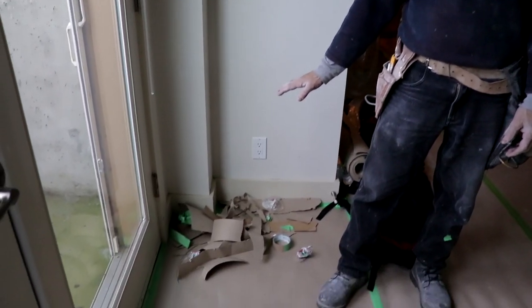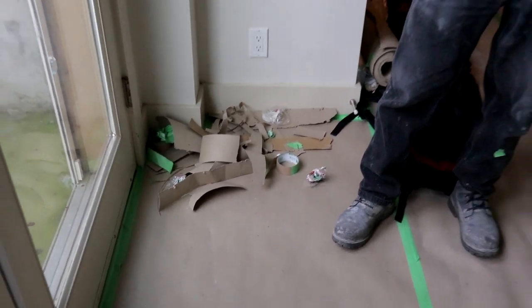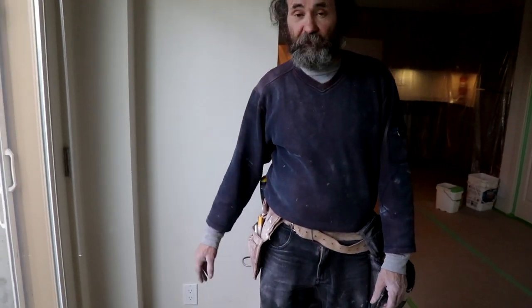We can do full protection like this with minimal waste — like you guys can see, this is the waste that we have. We just used some cut-out pieces to fill in the space on the door, so it's pretty much no waste.